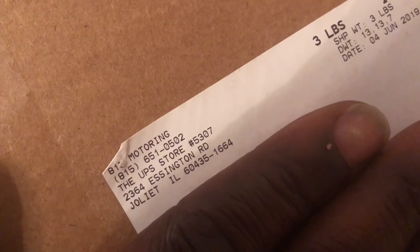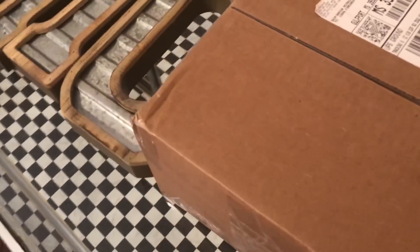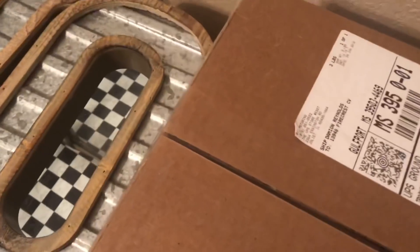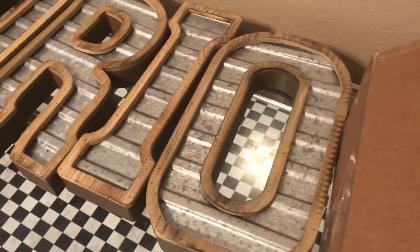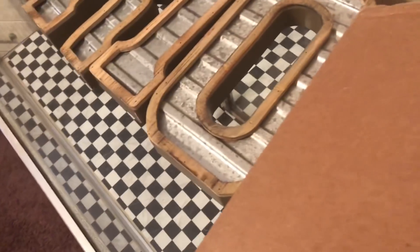We got another package. This time from 813 Motoring. Let's get this box open, man. I've been waitin' on this. If y'all don't know who 813 Motoring is, that's Jason Williams with that ZL1 Landau box. He's got some good stuff for sale. He's Jason Williams on Facebook, 813 Motoring on Instagram. Or you can go through Box Chevy World on Instagram to get them. I had to get it.